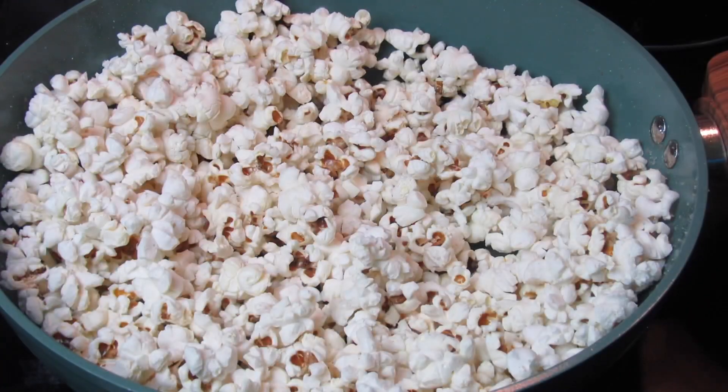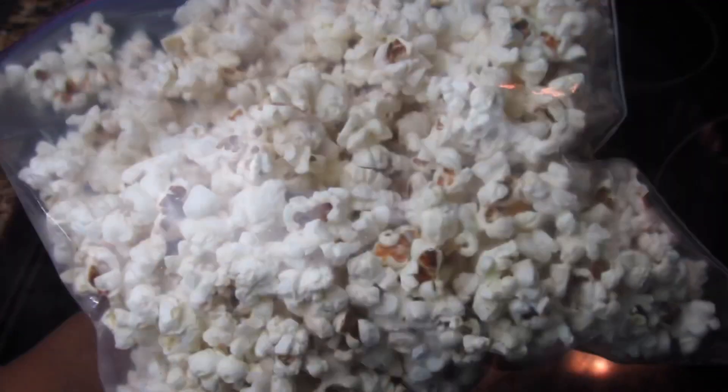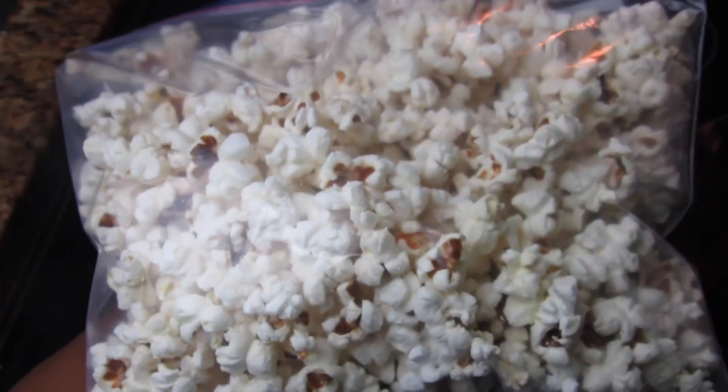All done! I hope you enjoy your homemade popcorn. You can store this in the refrigerator in a sealed container or a zip-lock bag. Thank you so much for watching, and until next time — bless up!